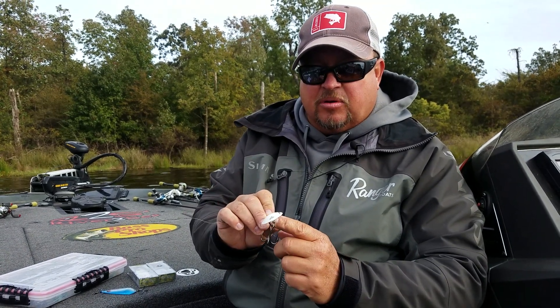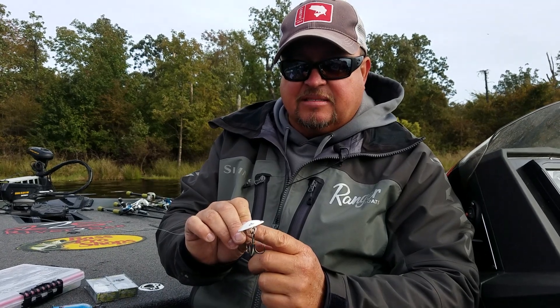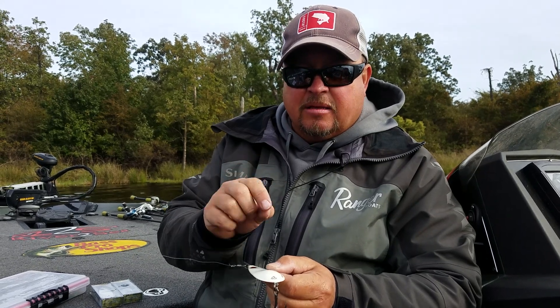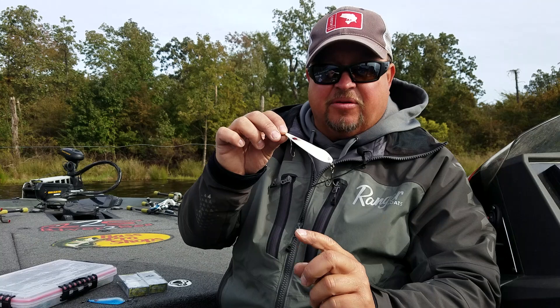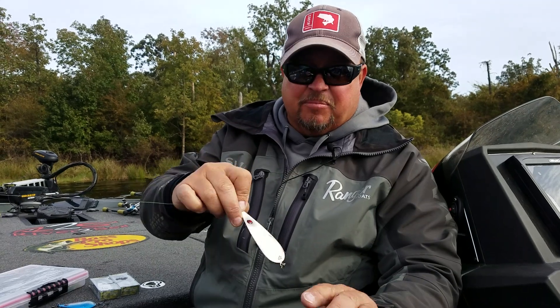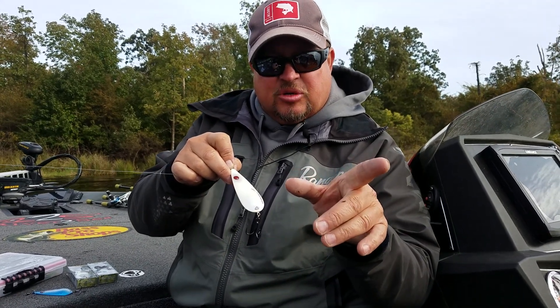What's great about the Worldwide Spoon and what took us such a long time to perfect is I want this spoon to hit the water and fall backwards. For about every foot of fall downward, it's going backward — so as it's falling, it's moving, shucking and jiving, and falling backwards.